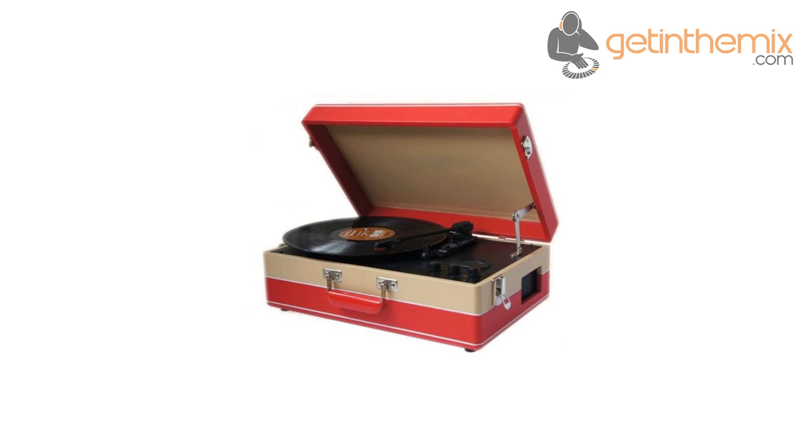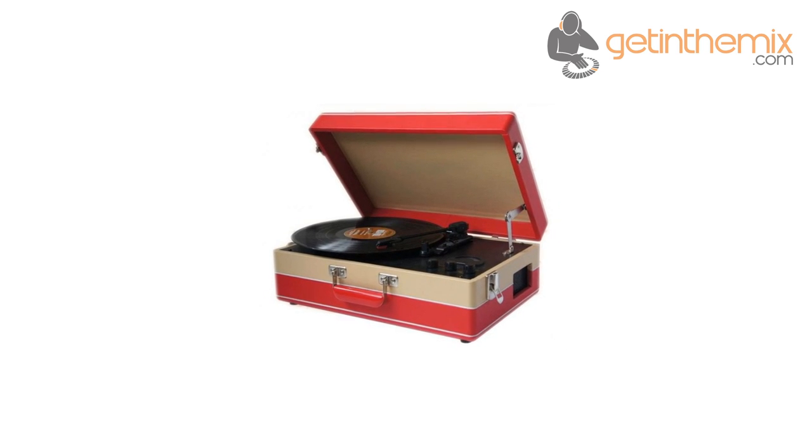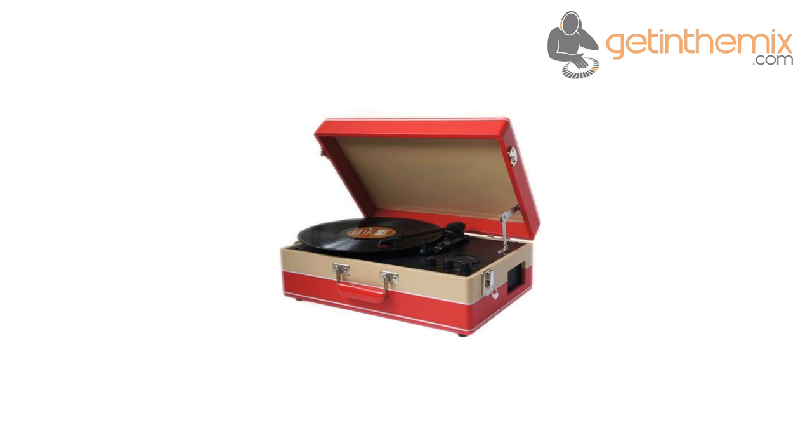True to its retro form, the unit features rotary controls for on, off, volume, function selection and tuning, with its dial scale on the record deck.